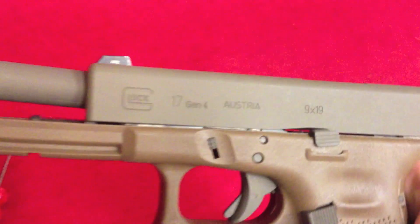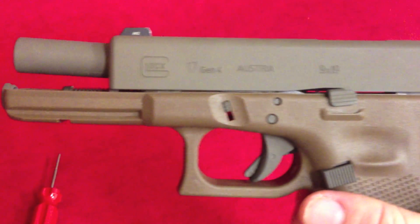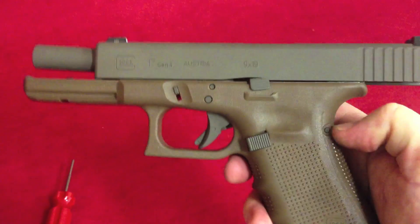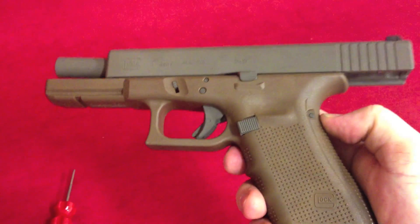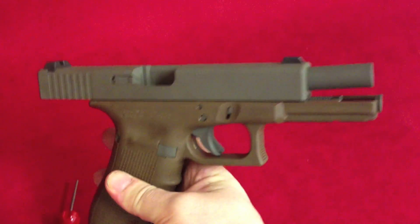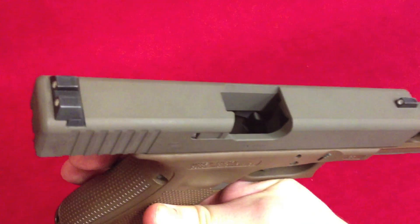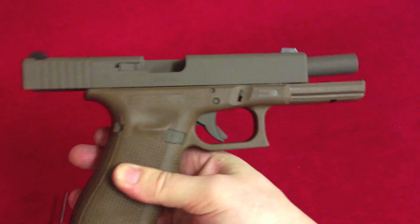Go ahead and rack back the slide real quick. But with all the controls done, I think it looks really awesome. It just kind of ties everything together. Gives you something different than the classic black. Still very much a flat dark earth offering, just a little more custom.